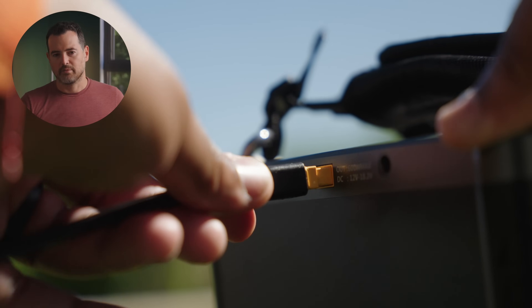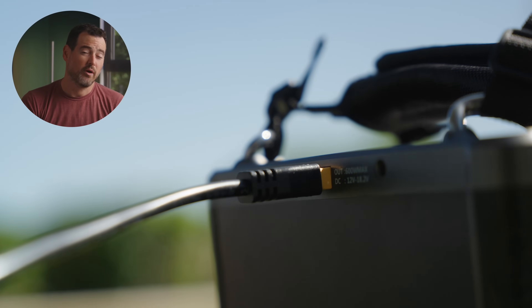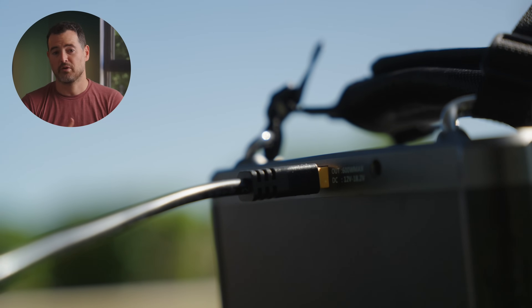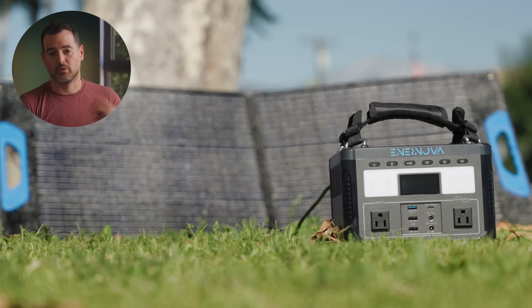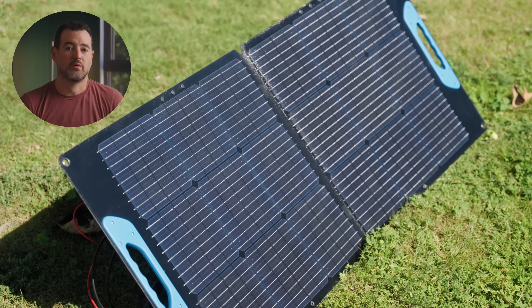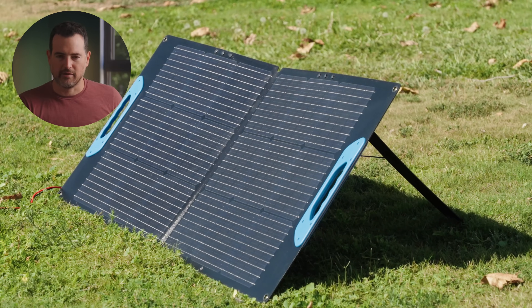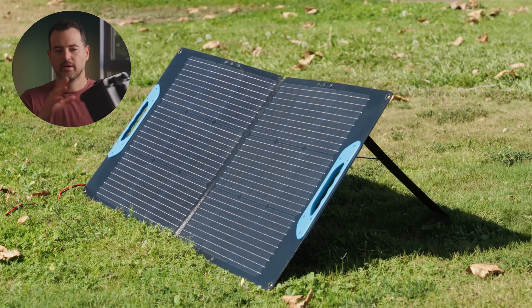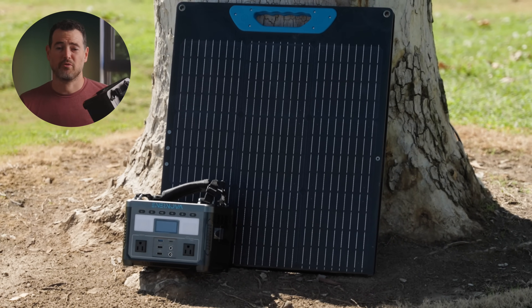At some point you're going to have to charge this — the easiest way is just to plug it in. If you're in a rush it should go to 80% in about an hour, which is pretty fast. But if you're on the go, Internova also sells solar panels you can use to charge up to 240 watts. So if you're out somewhere without a plug, as long as you've got the sun you're good to go. These panels are IP68 so they're relatively water-resistant and really durable, so if you take this on the go and just want to use the sun, it'll be fine.